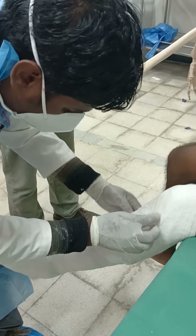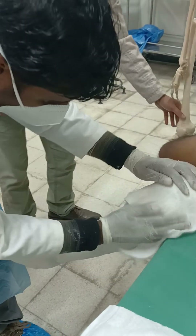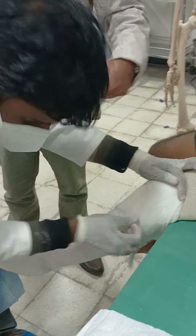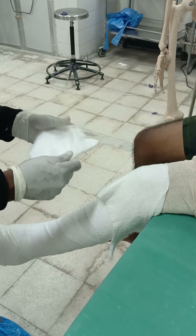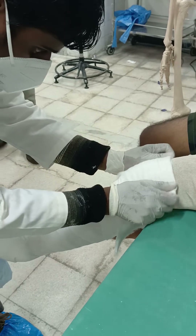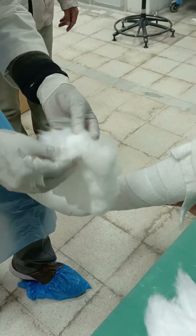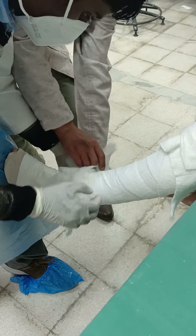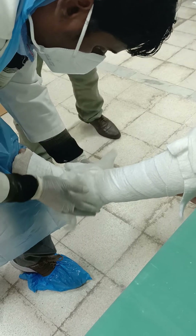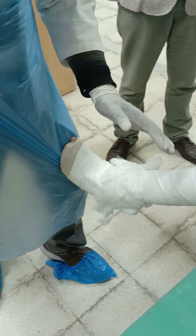There will be additional padding for the patella area. There is also additional padding for the malleoli and the Achilles tendon, going from posterior to anterior — one large layer that covers the tendo achilles, lateral malleolus, and medial malleolus.